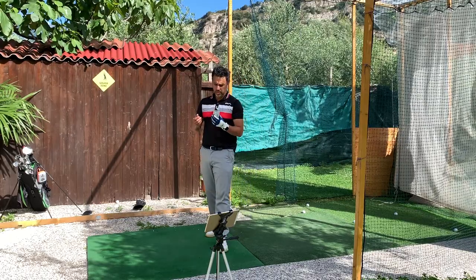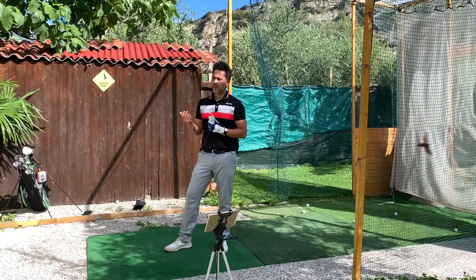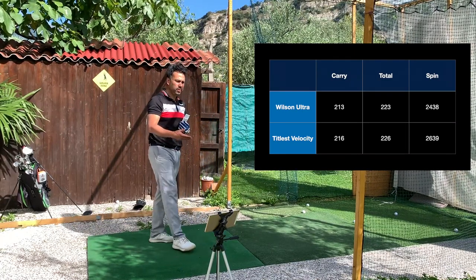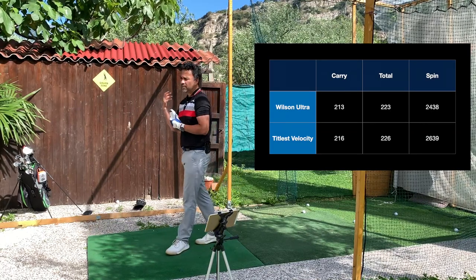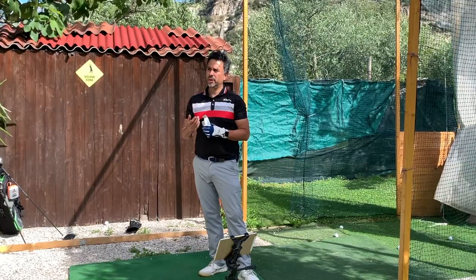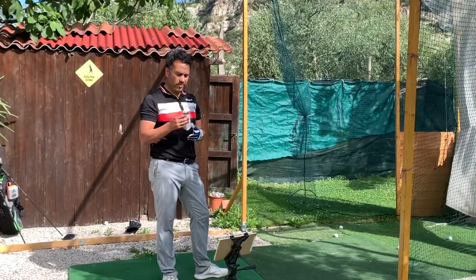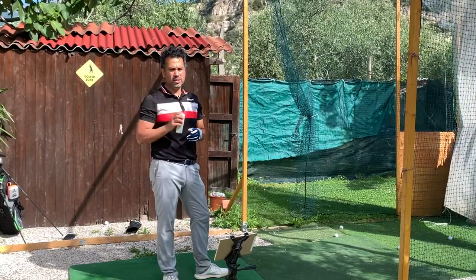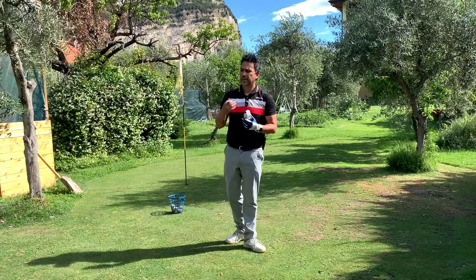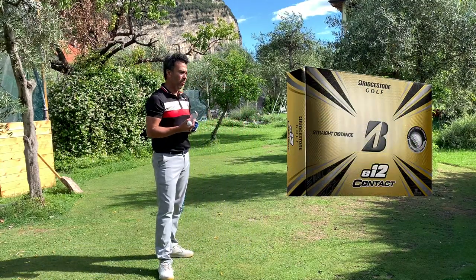A lot of times you see pros doing reviews with products and claiming an extra 10 or 15 yards. Maybe if you have a certain swing speed it might be true, but for a standard amateur player like me — with a swing speed of 96 to maybe 99 or 100 miles per hour — there's no huge difference, maybe one or two yards extra. If you're talking 15 yards, yeah, that's a big difference, but I think pro reviewers with high swing speeds aren't representative of amateurs. If you're an amateur looking for distance, I wouldn't waste my money unless it's on sale — just stick to any standard premium golf ball.